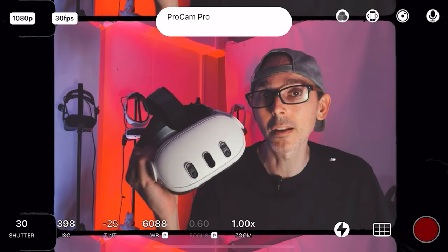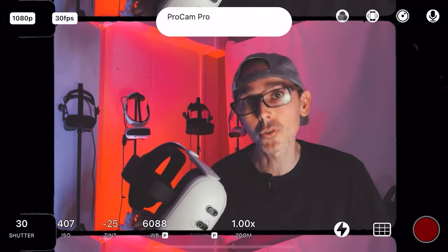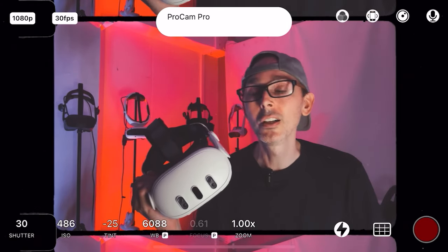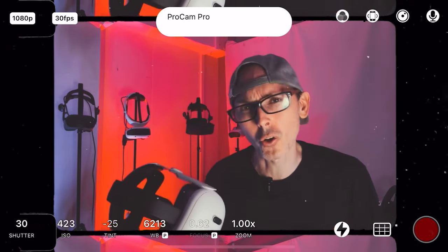Just to put things in perspective, this cost me around a thousand local dollars — equivalent to spending a thousand US dollars or a thousand euros. So it costs a lot of money for me, and I was quite shocked when it happened.